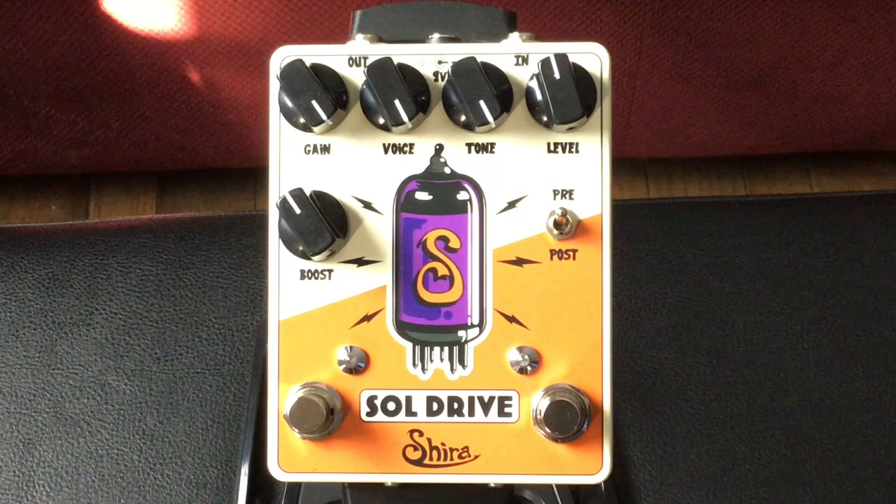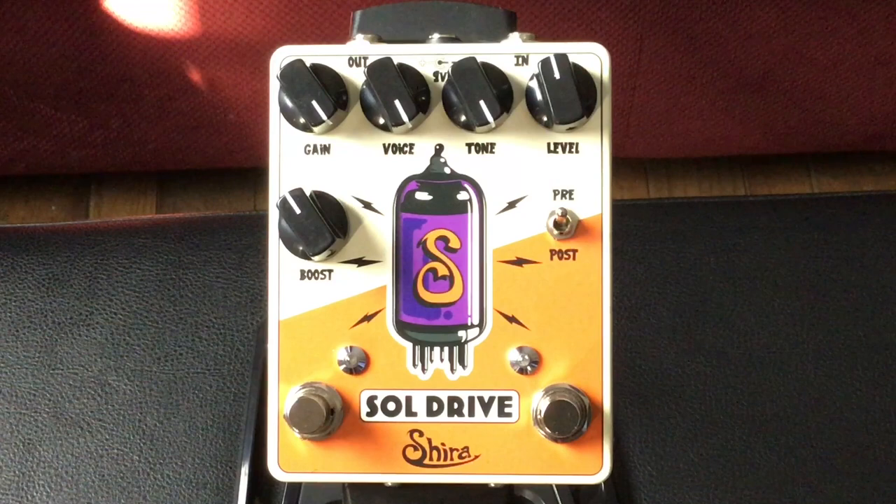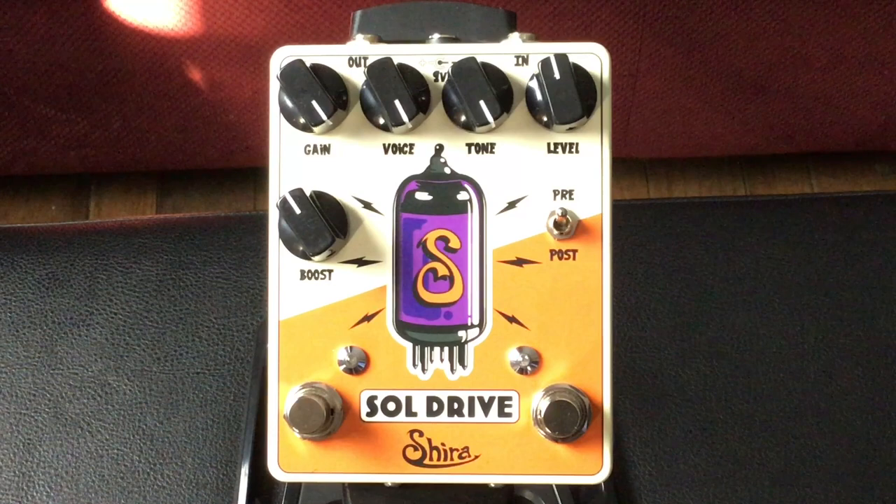The boost section is run on the left switch on the bottom, and your on/off switch for the pedal is on the right. If you carry your eyes all the way up to the top of the pedal, you have your input on the right, output on the left, and in the middle at the top is your power jack. This pedal runs on 9 volts.